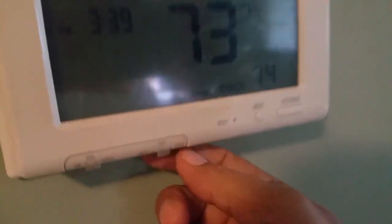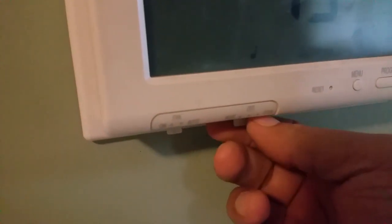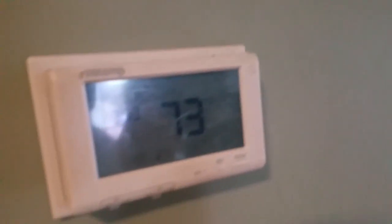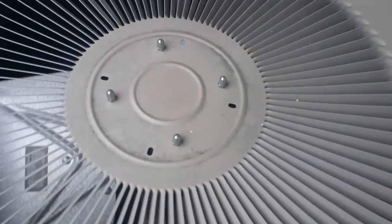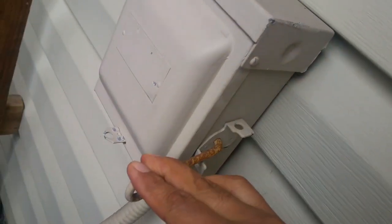It clicked off already. So what I am going to do is put it in and set it to off. Then I am going to go outside and change the capacitor. I am going to shut the power, close the power.